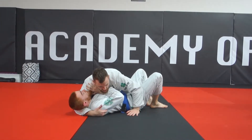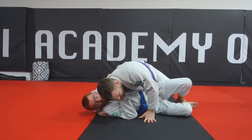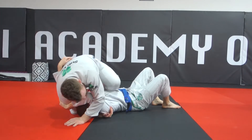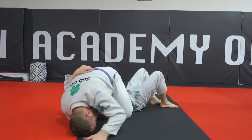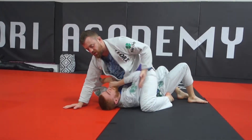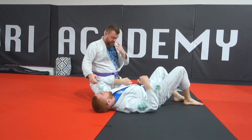From side control, open up the space and get your hip under his elbow. Hip down to the side, hip under his elbow, all the way back, walk up on the other side. Now you have the space here — kneeling real tight, hip flip over, and we're into the mount with the cross face. From there, go for the X choke, head and arm, arm bar, whatever you want.